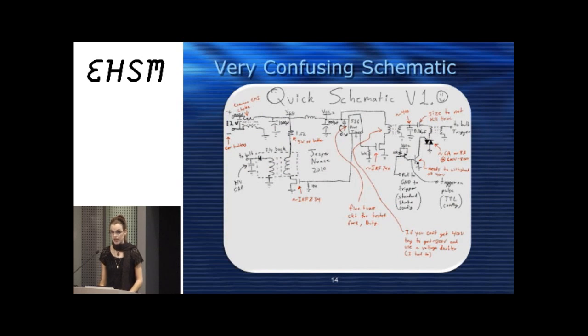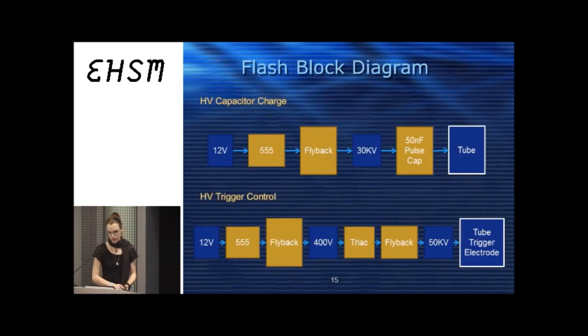Here's a confusing hand-drawn schematic, but there are actually two separate circuits inside the flash. One charges the high voltage capacitor — just a simple 555 timer going into a flyback from a CRT television, charging a 50 nanofarad pulse cap. The trigger circuit is another 555 going to a flyback — not a CRT flyback, but a little switching transformer probably pulled out of a VCR, taking it up to about 400 volts. A small capacitor at 400 volts is charged, and a triac discharges it into the primary of a CRT flyback.